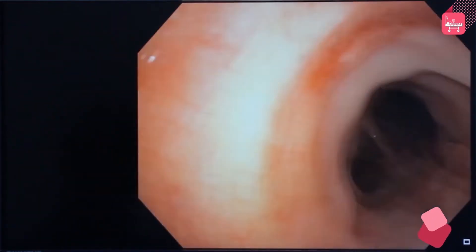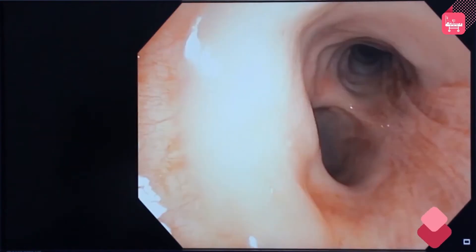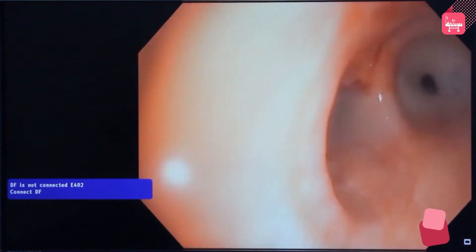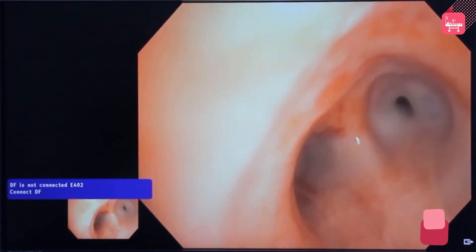This is the lower end of the tracheostomy tube. Slowly insert the bronchoscope into the trachea by visualizing the position on the monitor. Once the carina is seen, look for two visible openings, which are the right bronchus and the left bronchus.